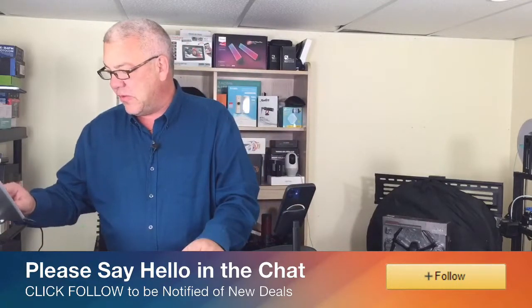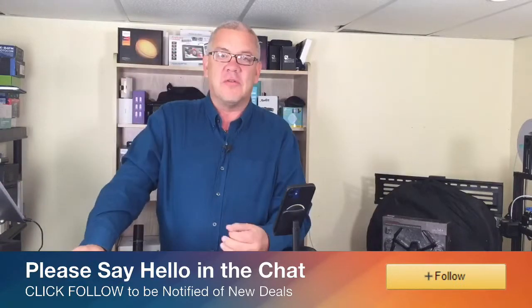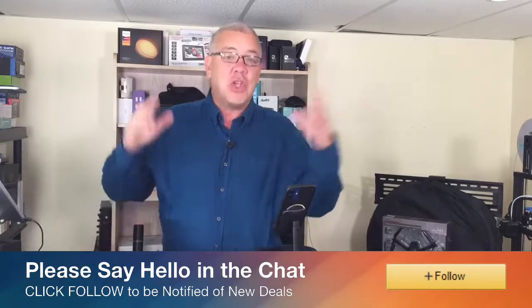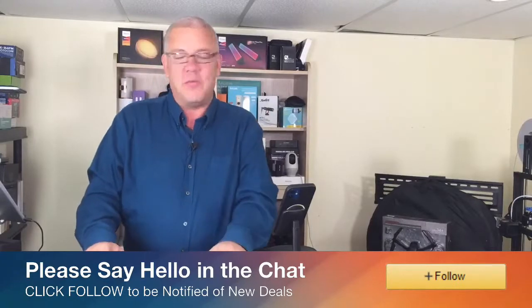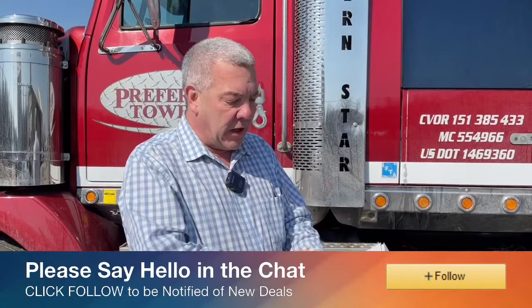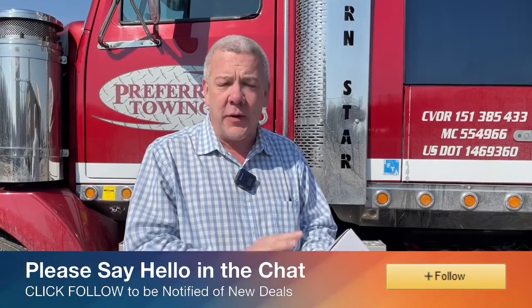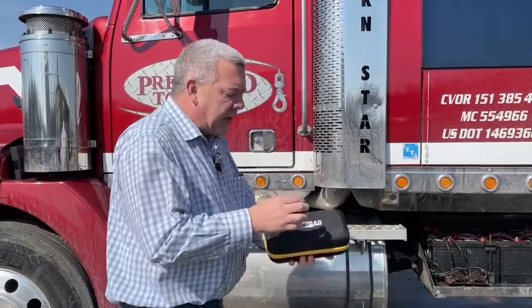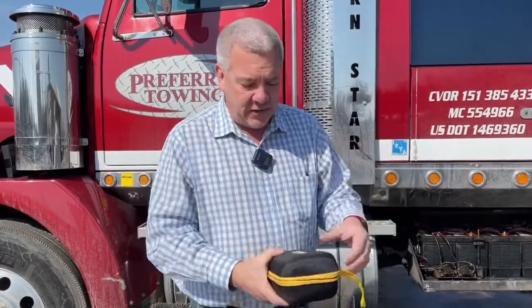This is the Amproad jump starter — the iRock 40 model. This will start vehicles up to 10-liter trucks, diesel, gas, hybrid, or electric. Friends of ours in my city have a towing company, and we were even able to start a large heavy-duty tow truck with it. You can start a car up to 10 times from a full charge. It has a power bank with USB ports and a flashlight, plus safety features including reverse polarity protection, short circuit protection, reverse charging protection, low voltage protection, and overheat protection.